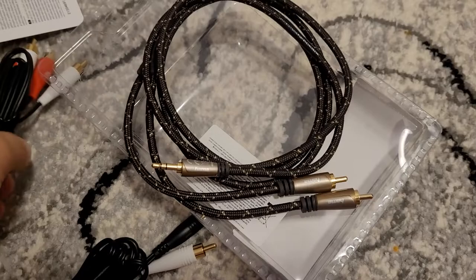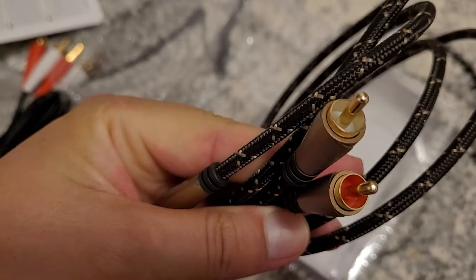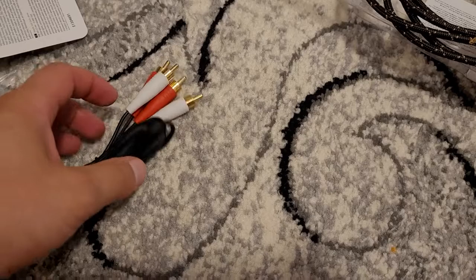So it's one jack to RCA. From what we have here, this will do the job, but this one is stronger, and we will see how this will work in the near future as well.